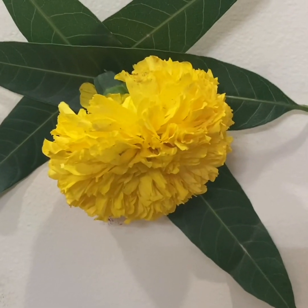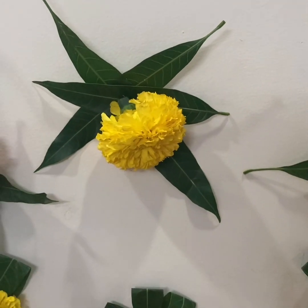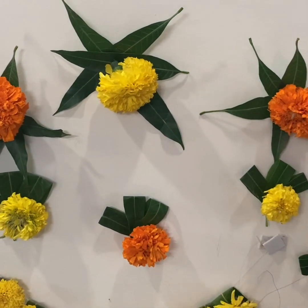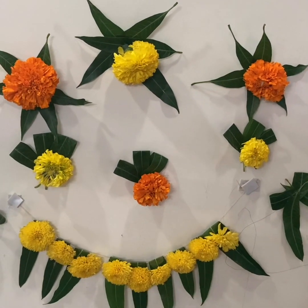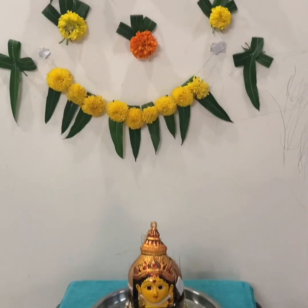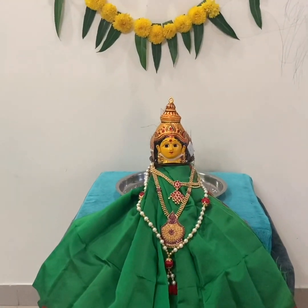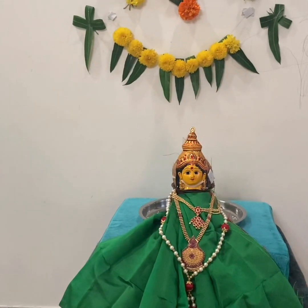Our decoration is ready. We have made this mango leaves decoration. Please try this and let us know in the comments. If you like this, please subscribe to our channel.